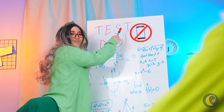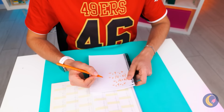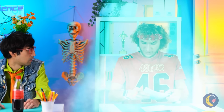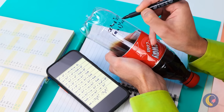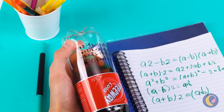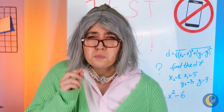Looks like it's test day. Remember, no phones out. Don't think you can fool the teacher? Trust me — this teacher's seen it all. Cheating never pays, and away you go. Let's not risk it, but maybe your soda can help. Give it a shake and the notes disappear. Write your answers before she notices, and don't forget to keep on shaking.